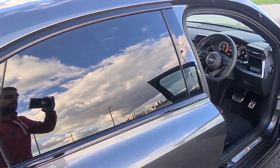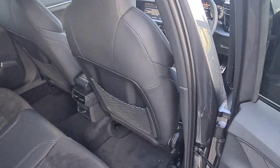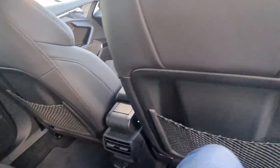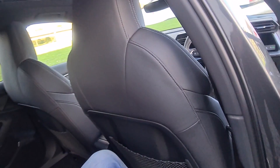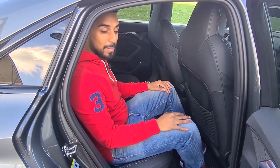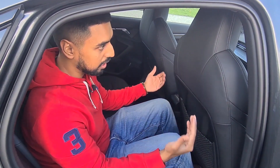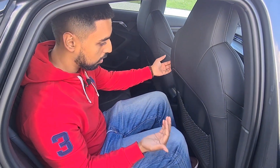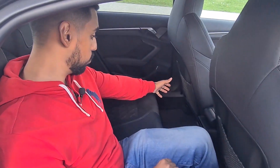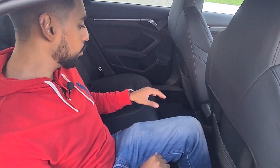Something that was asked literally a few minutes ago by one of the subscribers was: what's the legroom like in the back of the car? So here I am sitting in the back. I'm 5'8". The driver's seat was set to how far back I wanted it, and you can see there's quite a bit of legroom. You could probably fit two fully grown adults in the back and still fit somebody in the middle.